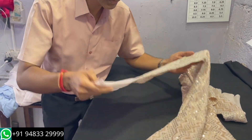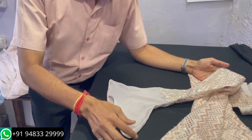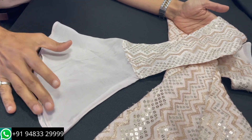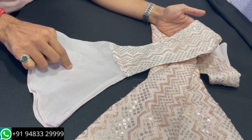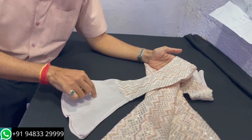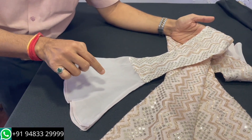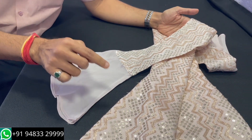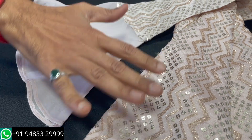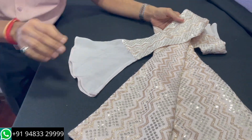Here we have done a full sleeve for this customer, with a small umbrella flair towards the bottom. This part has come from her palazzo material, which we have ourselves shaded to match this color and stitched it for her, thus making a complete set. I'll show you the bottom as well.